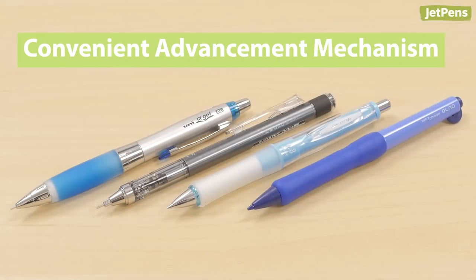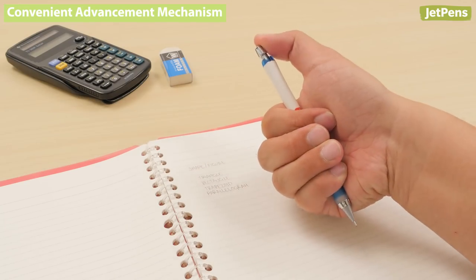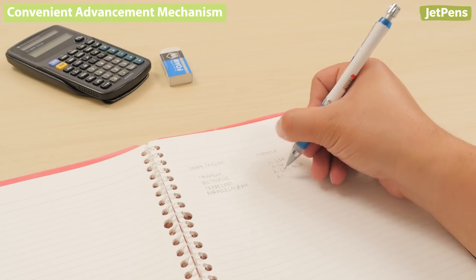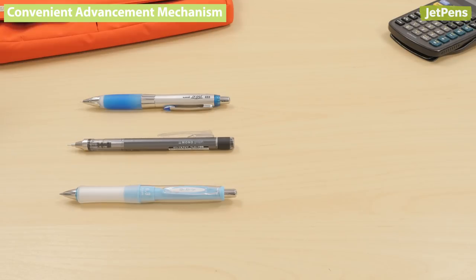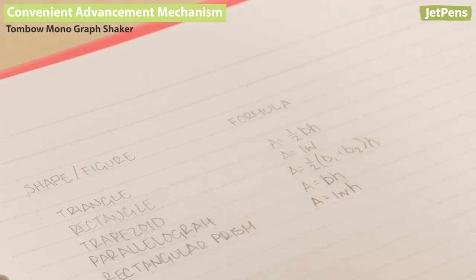Convenient Advancement Mechanism. Most mechanical pencils use a top button to advance the lead, forcing you to readjust your grip every time you click. To prevent this disruption, the Uni Alpha Gel, the Tombow Mono Graph Shaker, and the Pilot Dr. Grip feature a shaker mechanism. Simply shake the pencil to extend the lead.